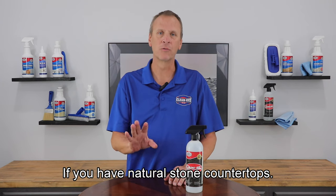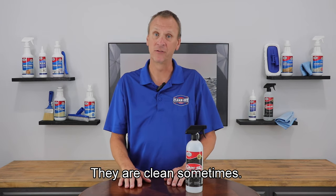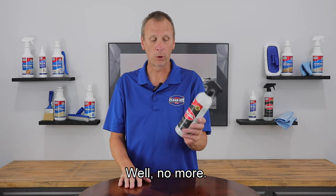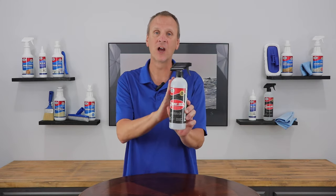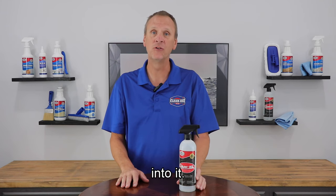If you have natural stone countertops, you know what a pain they are to clean sometimes. Well, no more. We have Shinies. Shinies is our maintenance cleaner, but it has a light buffing polish built into it.